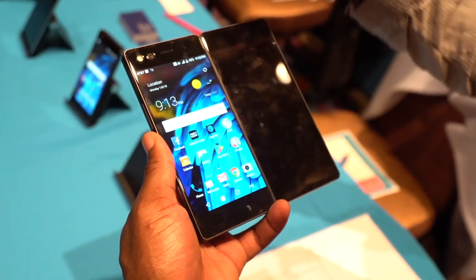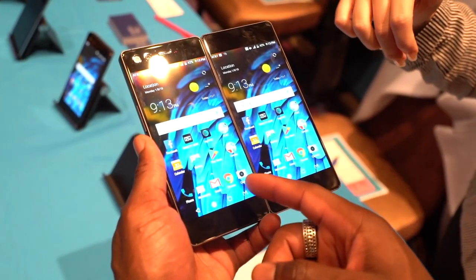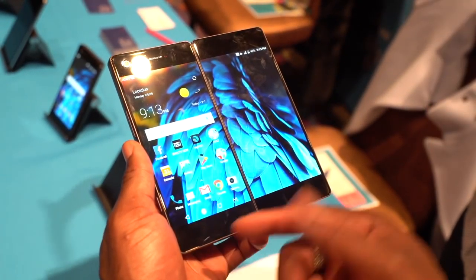This is the not-so-new ZTE Axon M. Well, for me it's new anyway, because this is my first time getting my hands on this device after all the hype I've seen online. So is it worth it? Is it all it's meant to be?